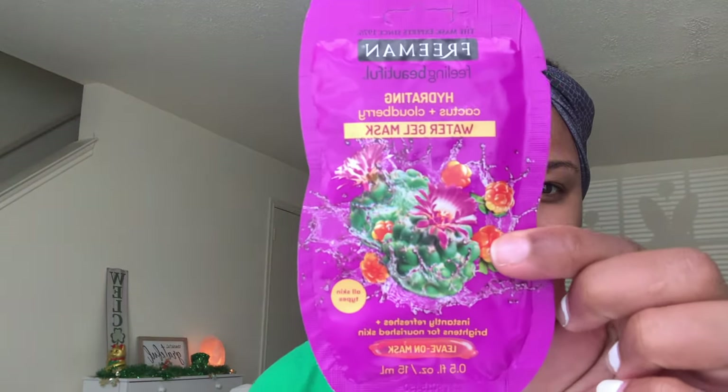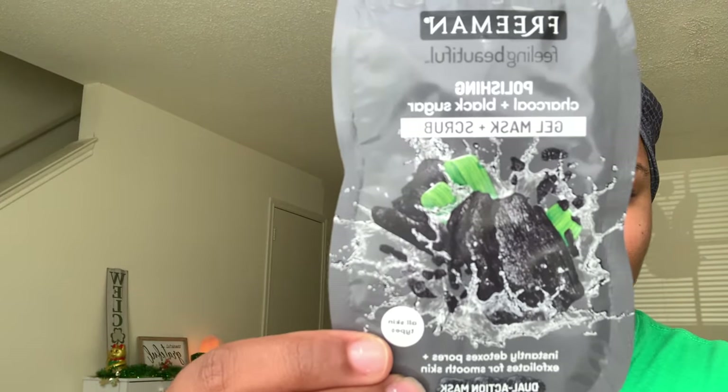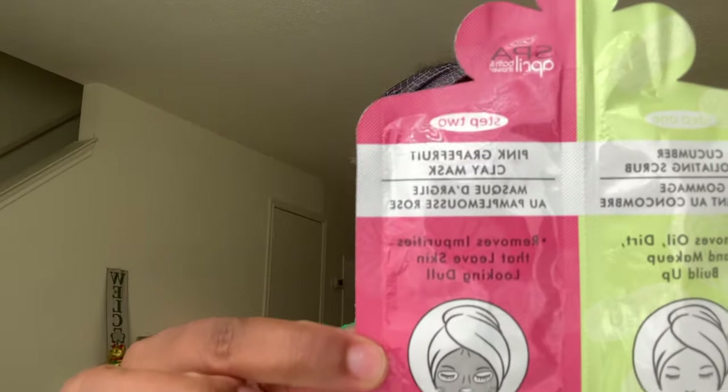The next set is by Freeman. This one is a hydrating Cactus and Cloudberry water gel mask. And then the other one is a polishing Charcoal and Black Sugar gel mask and scrub. And then the next set is a two-step mask: step one is a Cucumber exfoliating scrub, and step two is a Pink Grapefruit clay mask. This one is really cute.